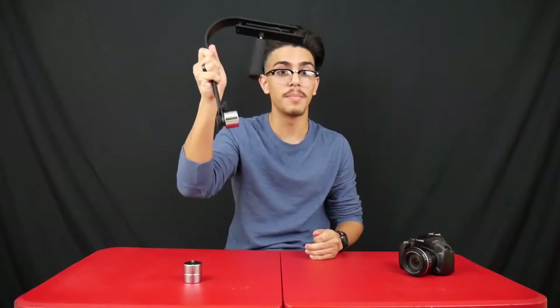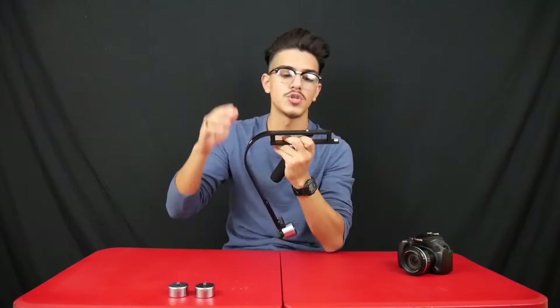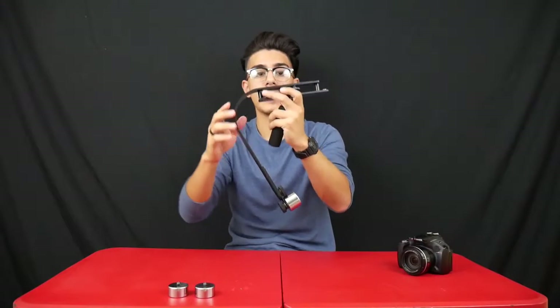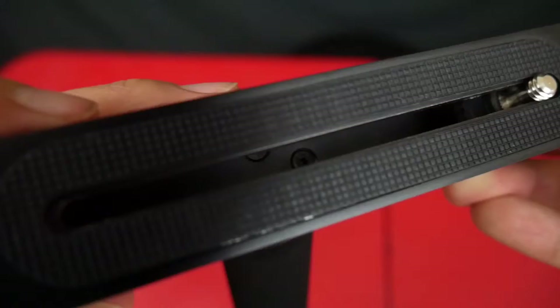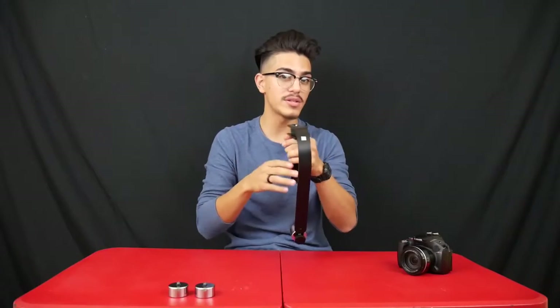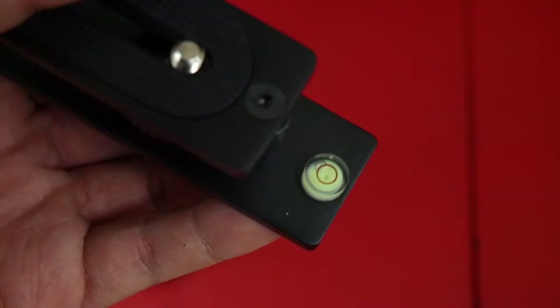Before I show you how to balance and show stabilized footage, I'll go over the specs, features, and looks. On the top there's the mounting plate — you face your camera the way the logo is facing. There's a 1/4-inch mounting screw and a grip that keeps your camera from sliding. In the back there's a bubble level, and you'll know it's stabilized when the bubble is right in the red center.